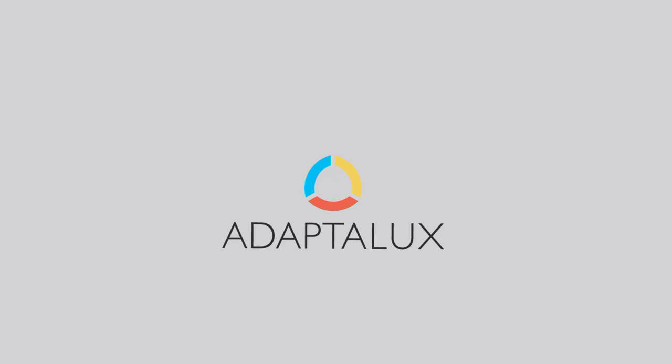Hi guys, I'm Ben from Adaptalux and in today's video I've got 15 tips that are going to help you master your macro photography. I've got today's tips split into four sections — you can skip ahead if you want — but this first section is going to be all about focus and depth of field, both huge factors in macro photography. The closer you get and the more magnification you have, the shallower your depth of field is going to be, which makes it really tricky to choose where to focus.